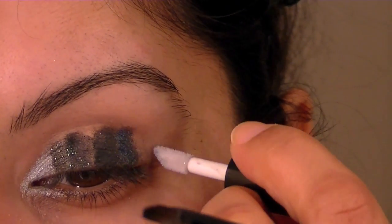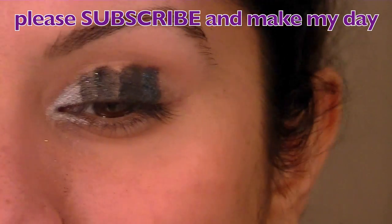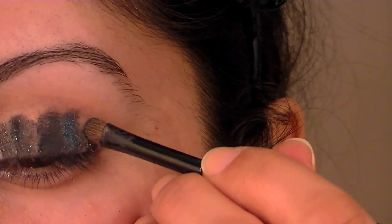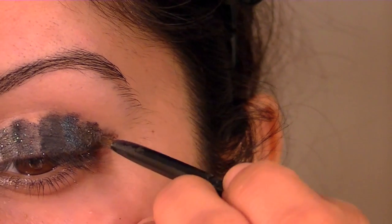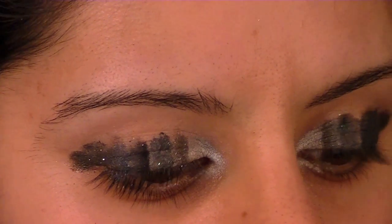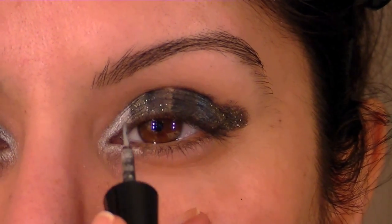I'm going to go for the black one, this is No. 22, and then in the outer corners I'm just going to place some more of that glue. I'm going to pick up the black one and press that in. It doesn't matter that it's a bit messy — you can always clean it out with a baby wipe at the corners. Now that the colours are applied, I'm just going to go in between all of these lines with this silver liner.